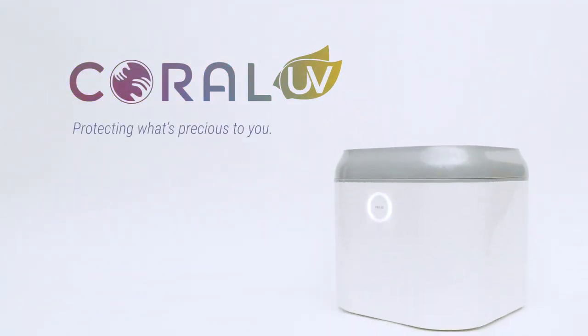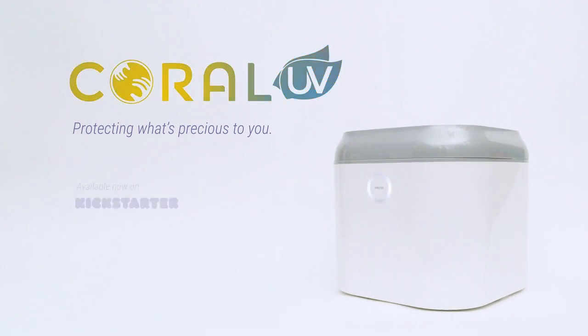Coral UV. Protecting what's precious to you. Available now on Kickstarter.